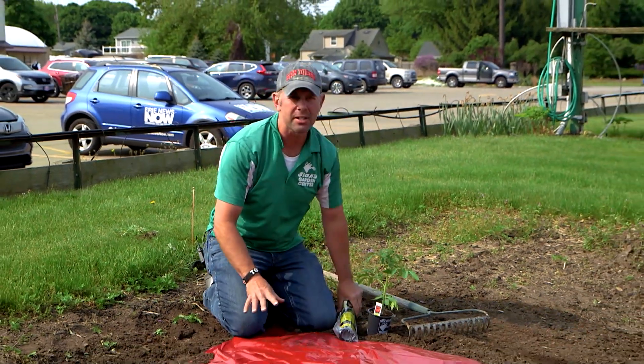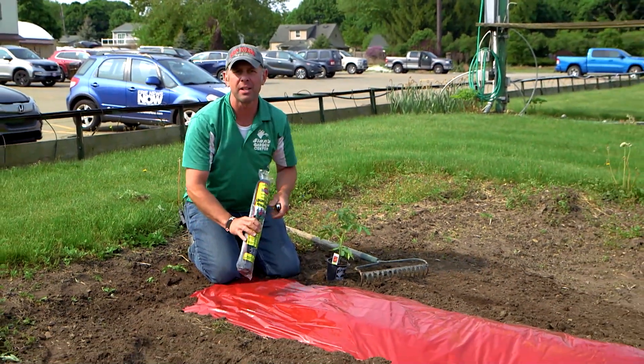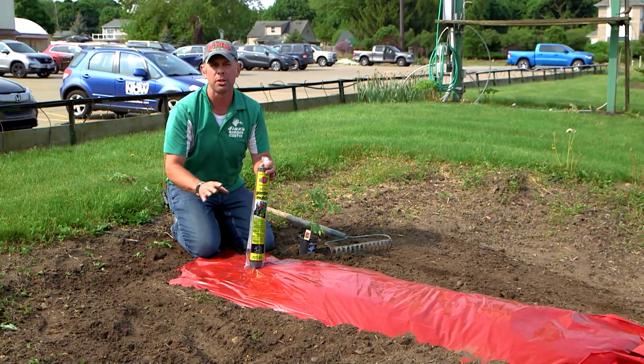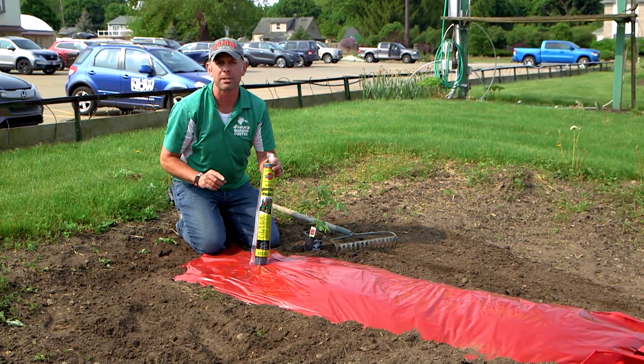What I have here is some plastic mulch. If you've never done this, listen up — this is fantastic technology to use in your garden for the plants I just mentioned.